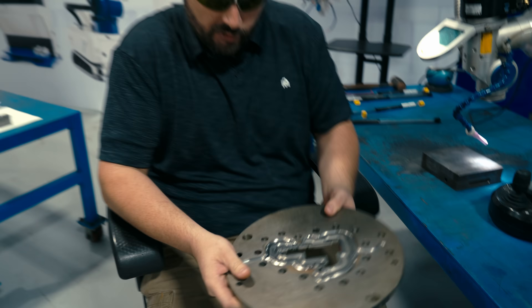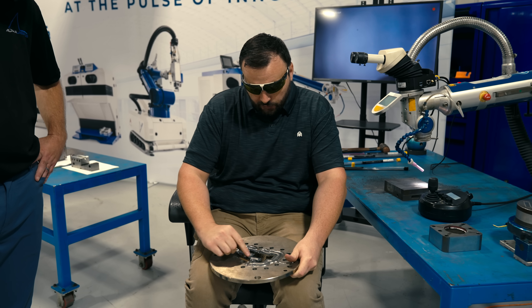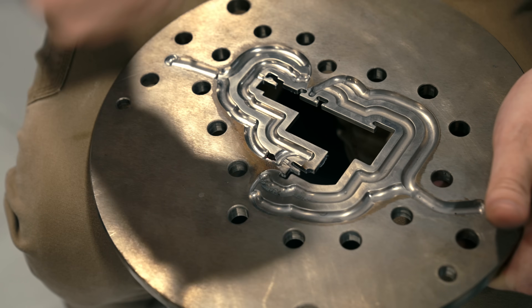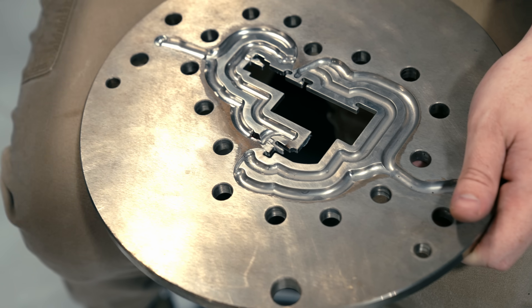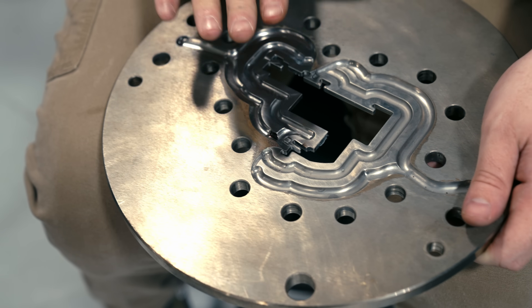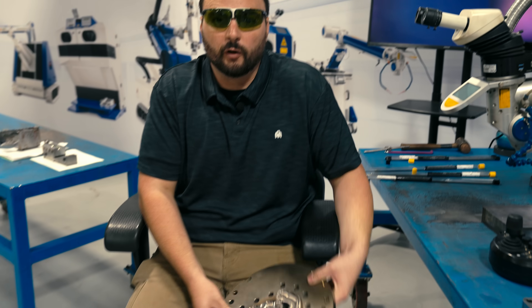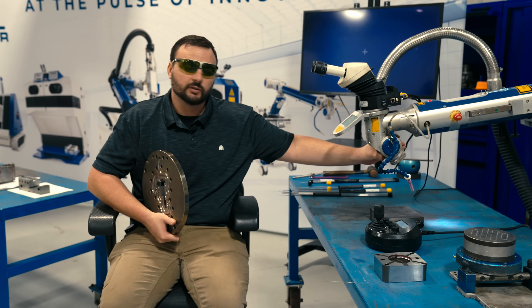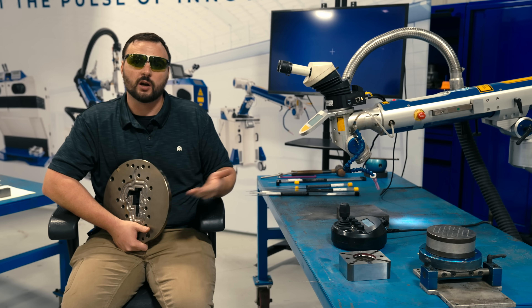One thing you guys noticed — I kept switching between locking the axis in my Y and in my X. By doing that, I'm able to keep my weld pattern nice and uniform. The more uniform I can keep my weld, the less chance of voids and the more consistent I can be overall. Say I had 10 of these, I can make every one look the same. Right there you just saw us jump over from three or four different jobs. You can see I have all my flexibility right here, and by utilizing the tools that you can get through Alpha Laser, it only makes your job easier.